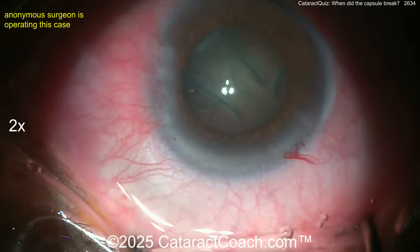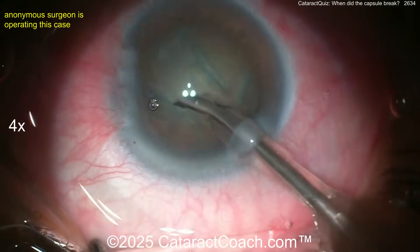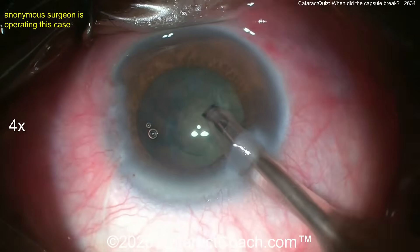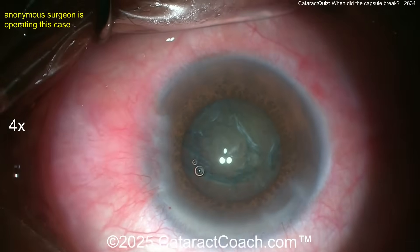I don't know why the patient had a snap sign. Was the rhexis too small? The rhexis looks pretty good. Maybe the patient had prior intravitreal injection which damaged the capsule bag, or some other weakness. But that was the snap sign — very subtle. Go back and watch it again.